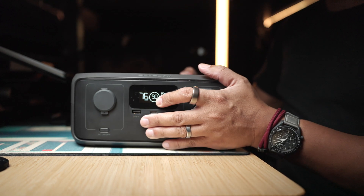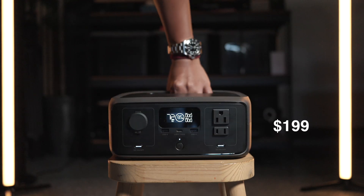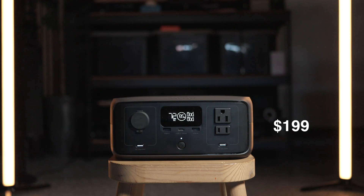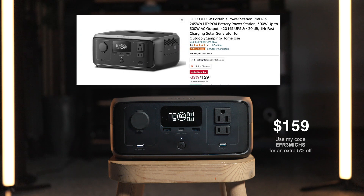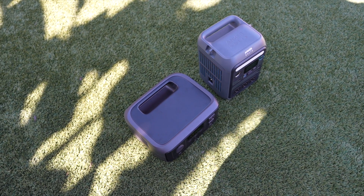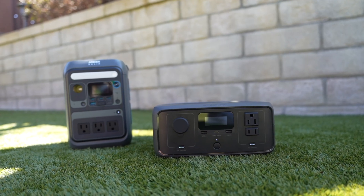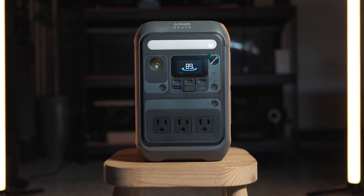But the River 3's biggest advantage over the Anker Solix C300 is the price. Currently the River 3 is priced at $199 on their website, compared to $250 for the Anker Solix C300. And occasionally you'll see them discounted further to around $159. That is nearly a $100 price difference, making the River 3 a very compelling power station for its rugged design, size, and great features — very similar to the Anker, but cheaper.